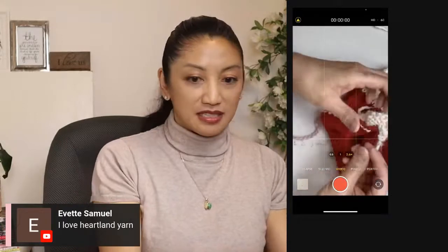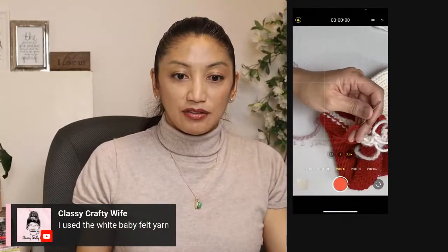Heartland yarn is like amazing. I don't think I've ever used white baby felt yarn.